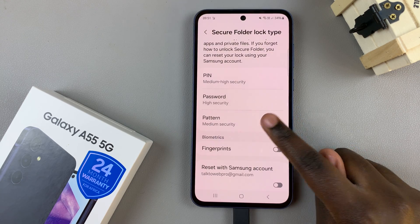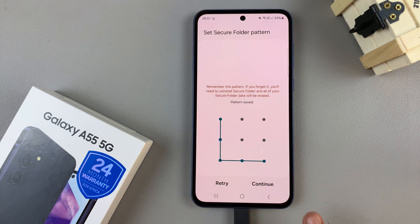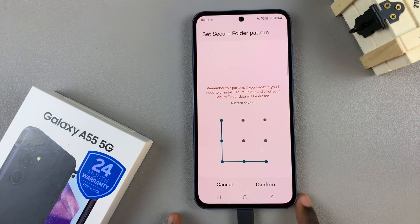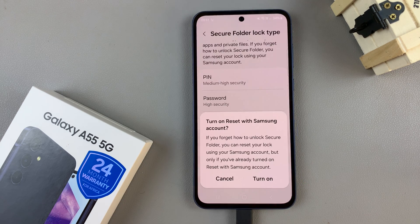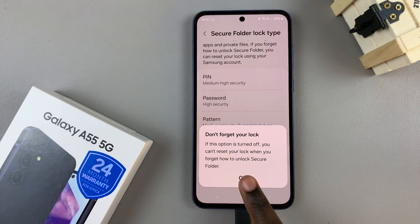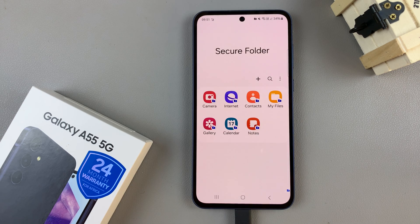For example, if you choose pattern, enter in the pattern formation, tap on Continue, and enter it again to confirm. You can then turn on reset with your Samsung account — you can choose to turn it on now or come back and do that later. Then tap on Next and you'll be brought to your secure folder.